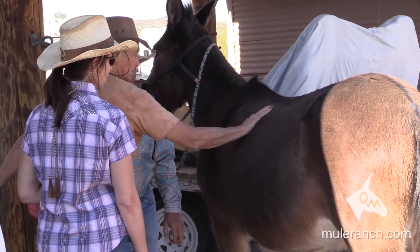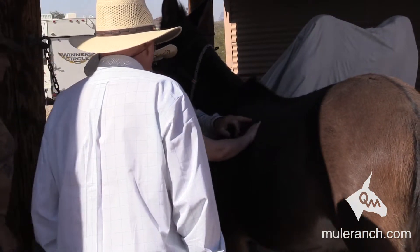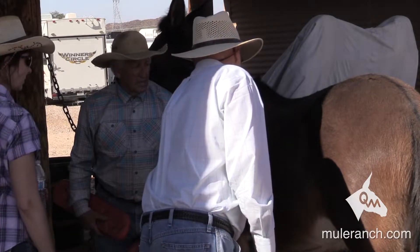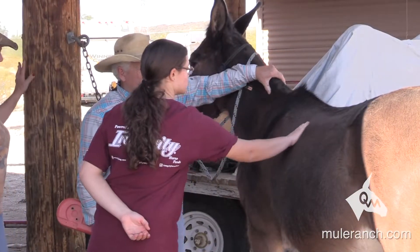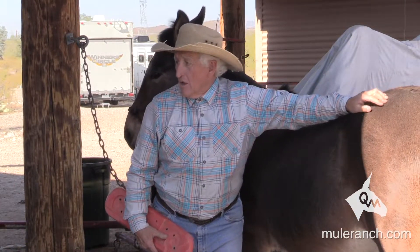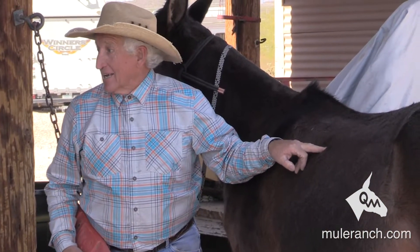You see that fat pocket? You see the few little white hairs in there as well? That's a fat pocket. It runs along the crest of the neck, top of the ribs, dock of the tail. When we go wider, what are we on? The fat pocket.